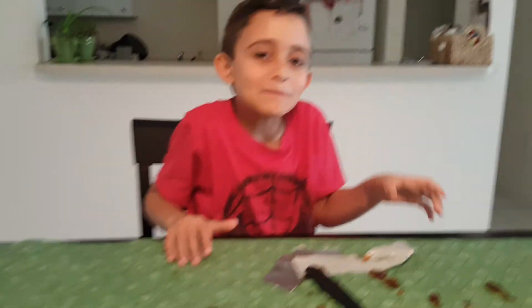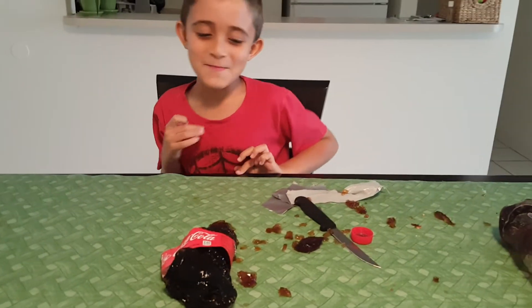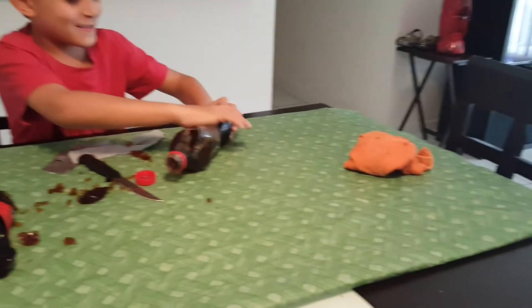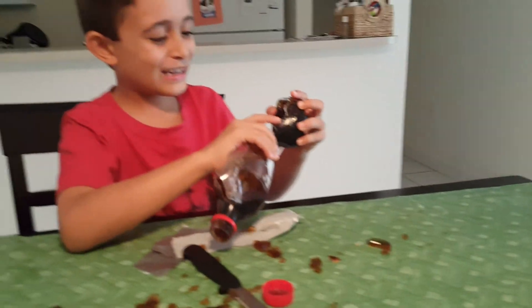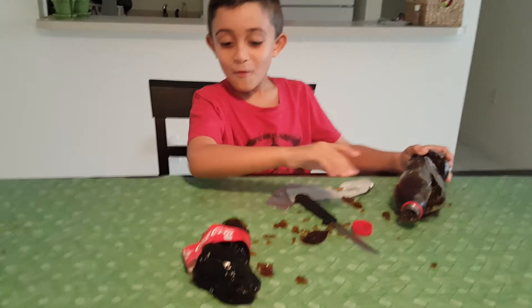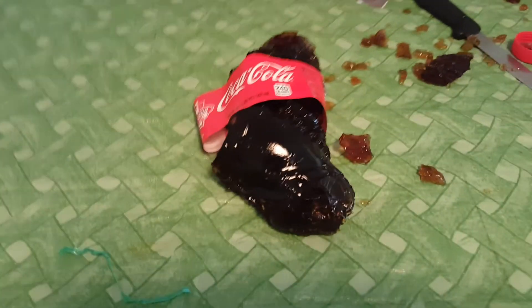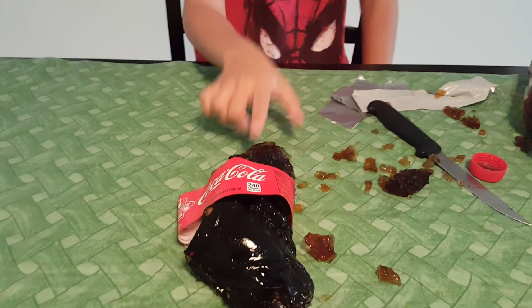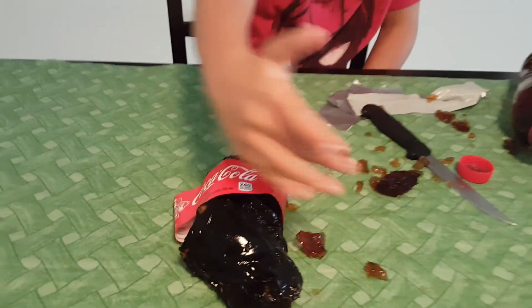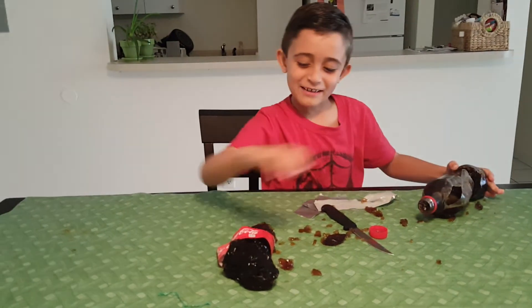I want to vomit. Oh my god, what is it? Look at this — what about that. This is real. Well, here's a coca-cola — there's a coca-cola here. It's terrible. I know, it's terrible. This is like poop — like little poop underground. Oh my god, look at this. Now I'm going to try it.